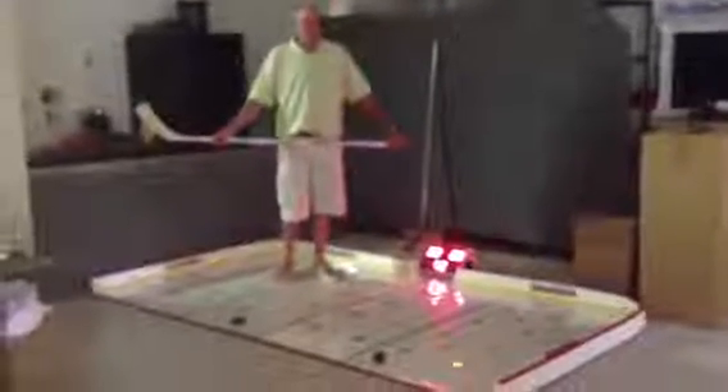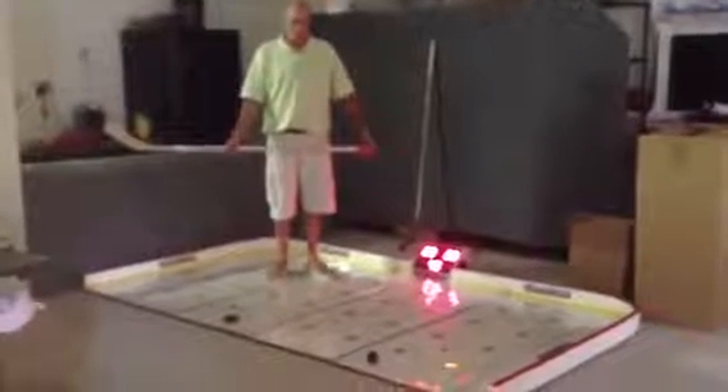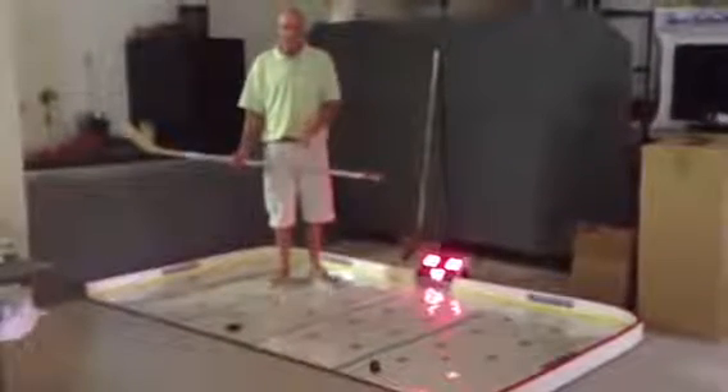Mark from SuperDeeker again. On part one, you saw how quick it was to set up the game — it was less than four minutes. Now I'm going to demonstrate the game itself on two player.